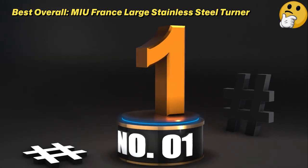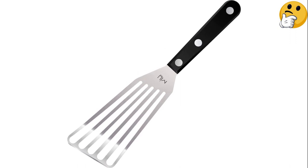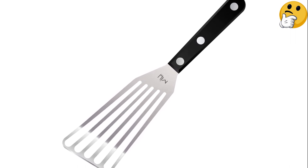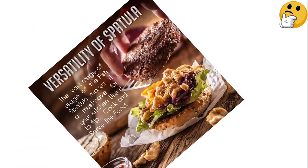Number 1: Best Overall — Mew France Large Stainless Steel Turner. This tool is kind of the archetypal version of a fish spatula, with a thin, slotted blade that has a distinct angle at the edge to help it slide underneath delicate items in a skillet.